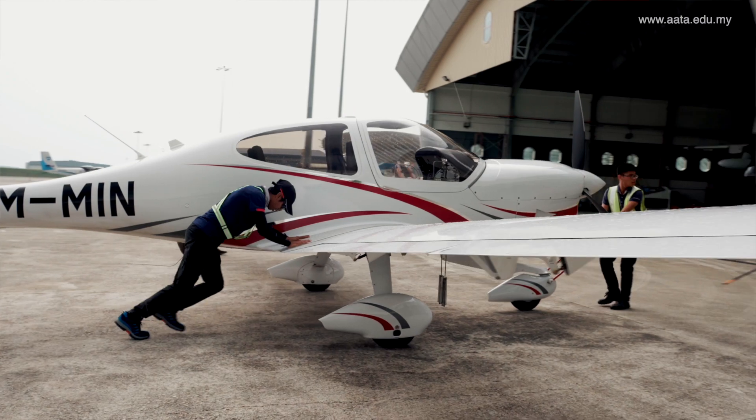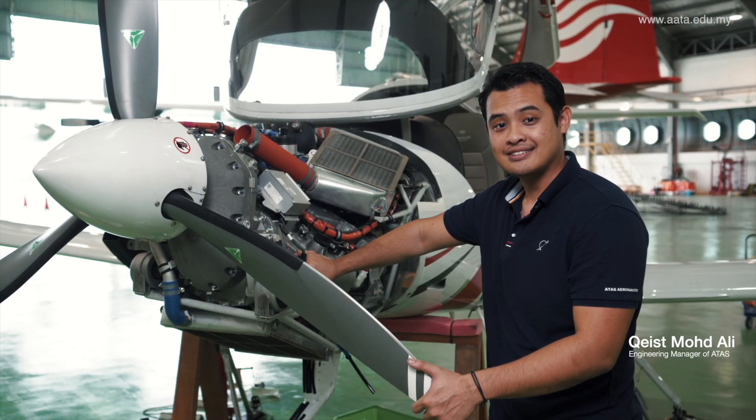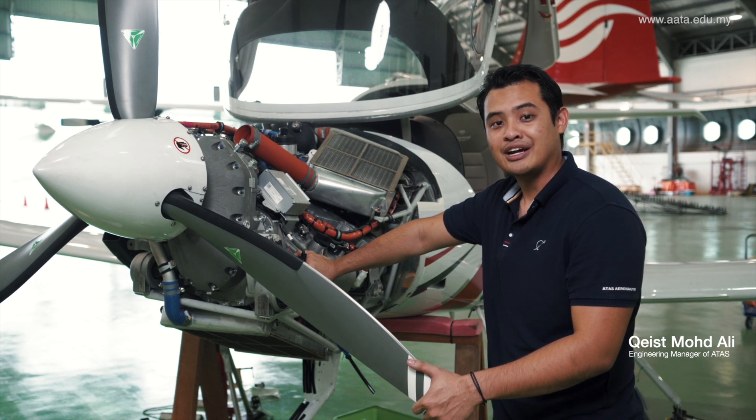I'm pretty sure that most of you guys are wondering: does an aircraft need maintenance? Definitely, just like cars and bikes. But instead of mileage and calendar, aircraft will be based on flying hours or calendar, whichever comes first.